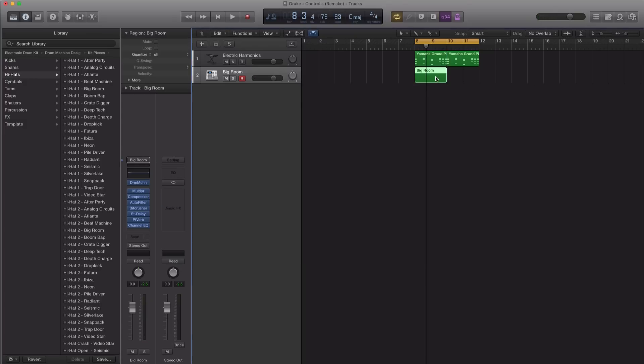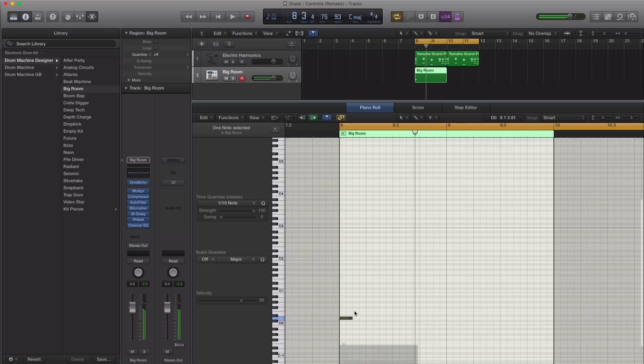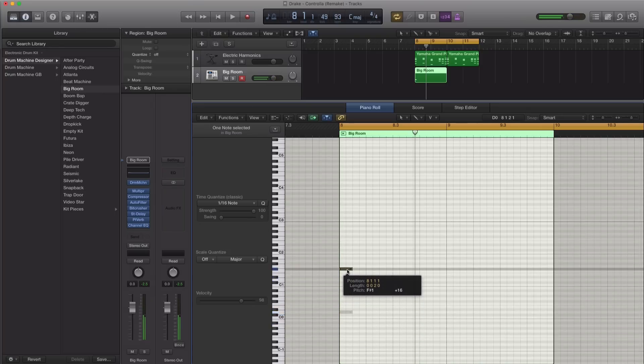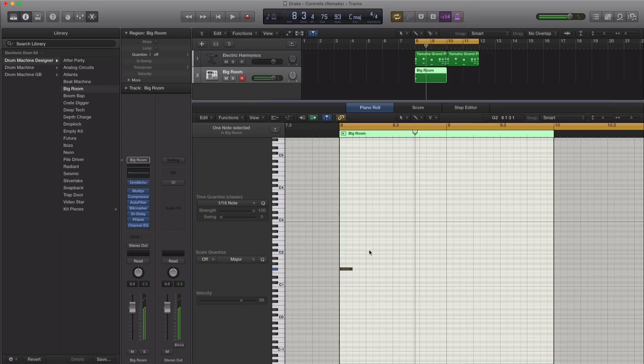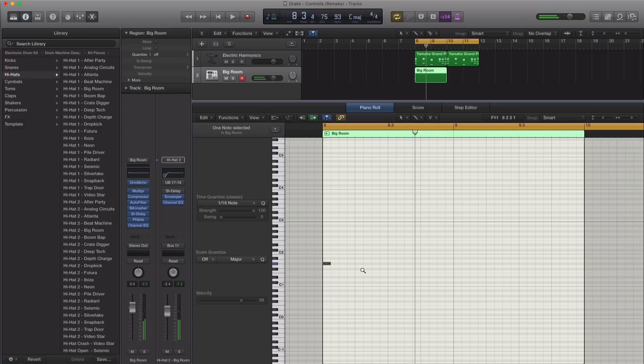Let me find that hi-hat. G sharp one. All right, so here we go.